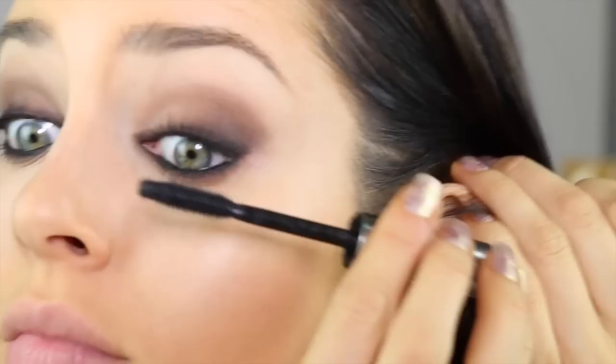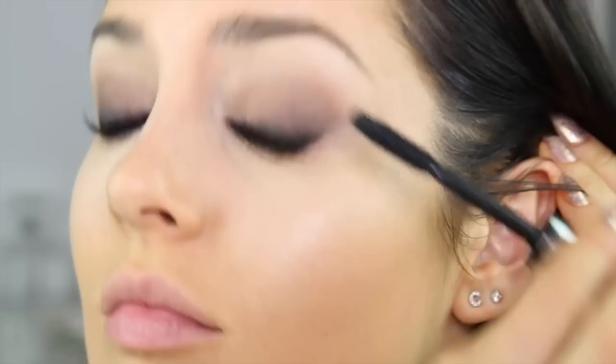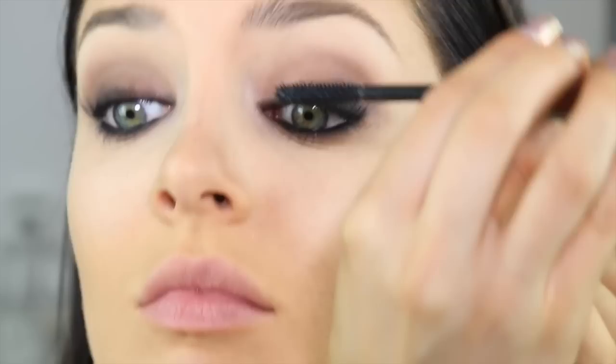Mascara is obviously super duper important. This is the Benefit They're Real, which I don't actually think is that great — I find it hard to mould my eyelashes into the place that I want — but it's still pretty good. My eyelashes have been permed so they look so much better after getting that done by Amy Jean here in Australia. I did want to add lashes but I just couldn't be bothered because it was really just a work dinner, so I left it like that and I was pretty happy with it.